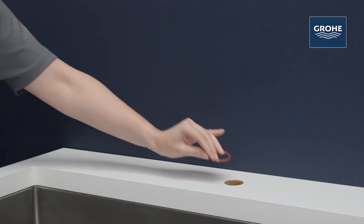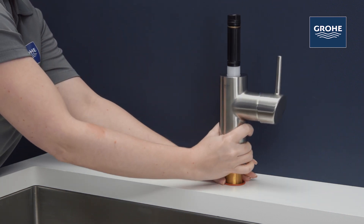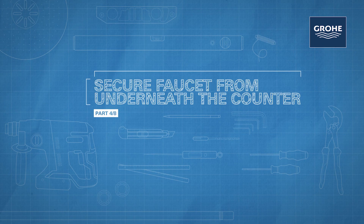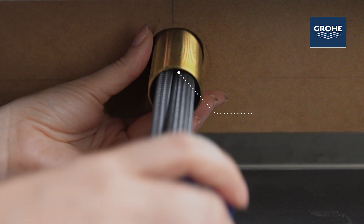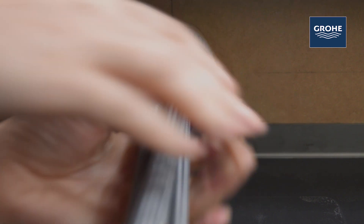Place the o-ring seal on the surface of the sink or countertop. Insert the hot and cold supply lines and the threaded shaft through the mounting hole. Slide the mounting hardware up over the supply lines and over the threaded mounting shank. Rotate the mounting hardware clockwise to tighten the faucet to the decking.